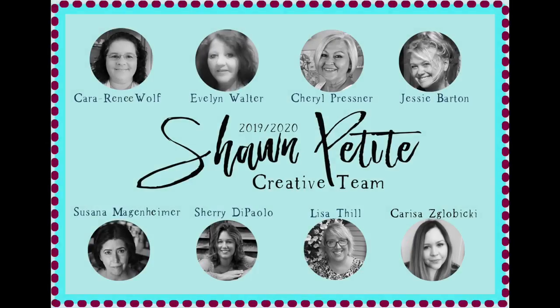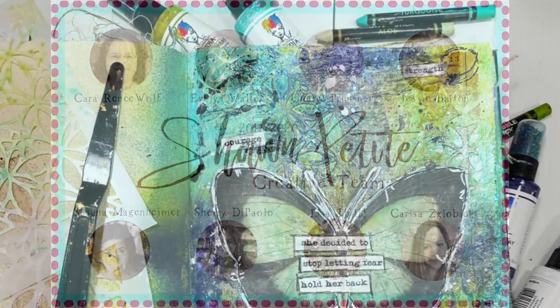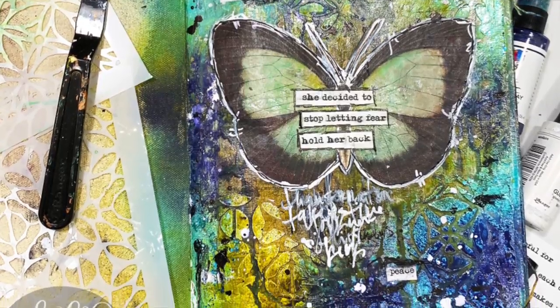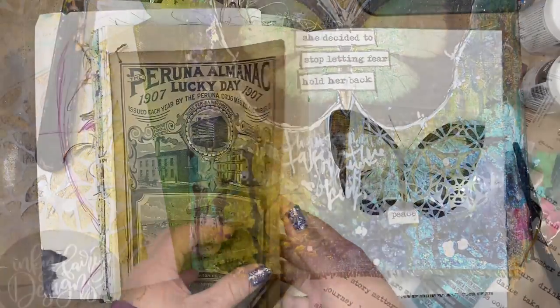Hi everybody, this is Carissa. You can find me on YouTube as Inky Fairy Designs, and today I am on Sean Petite's blog and YouTube channel to create this lovely page in my art journal with you.